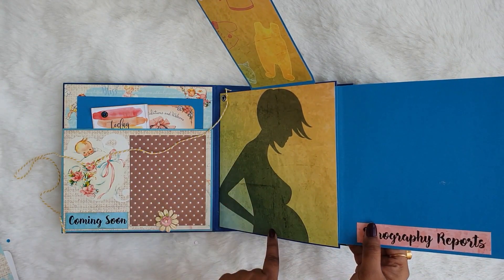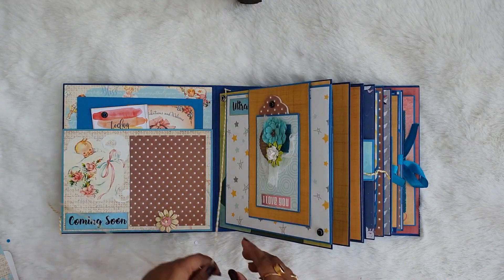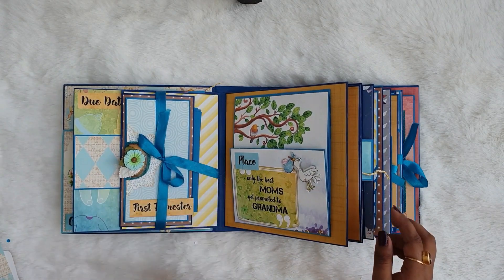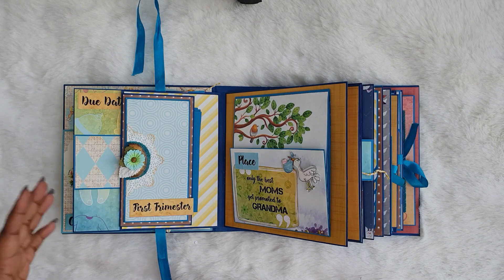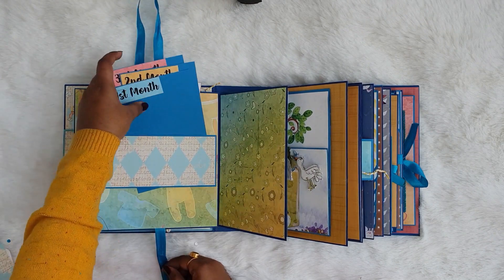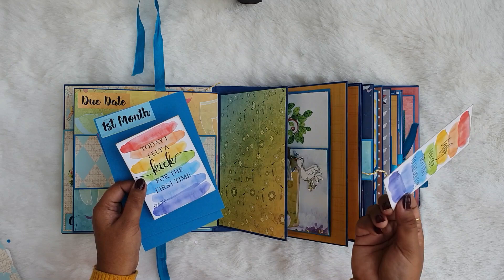On these flaps the mom can put her sonography report and ultrasound reports. Moving on to the next page, there is a ribbon closure. Here it is written 'first trimester' and it opens up with room for pictures. On the right side you can see the belly band which can hold photo mats for one month, two months, and three months, along with some note cards.